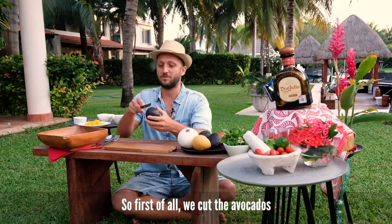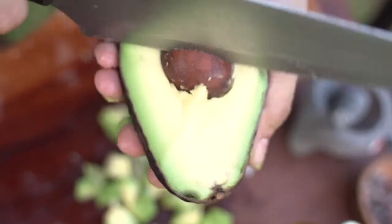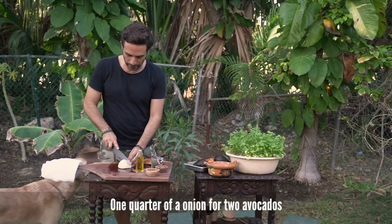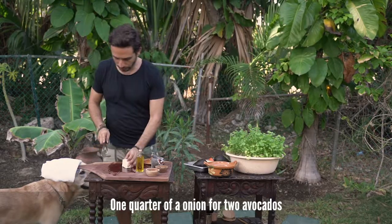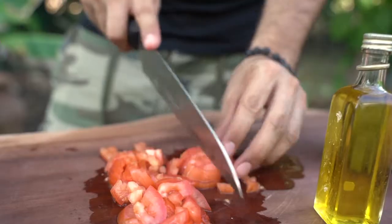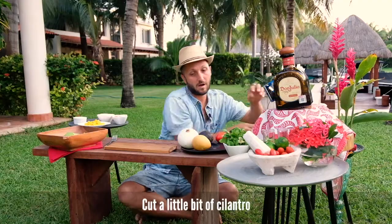So first of all, you cut the avocados — one quarter of an onion for two avocados — then add tomato and a little bit of cilantro.